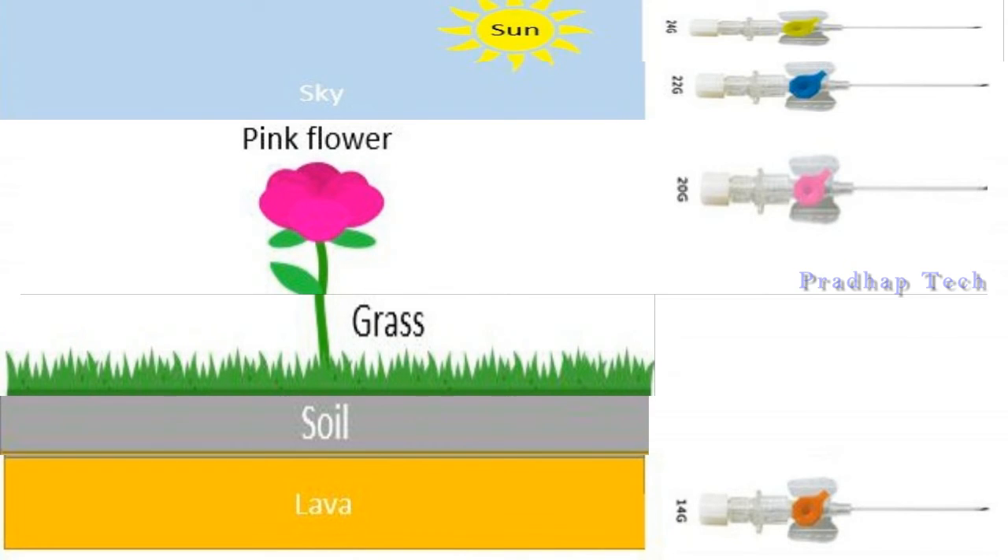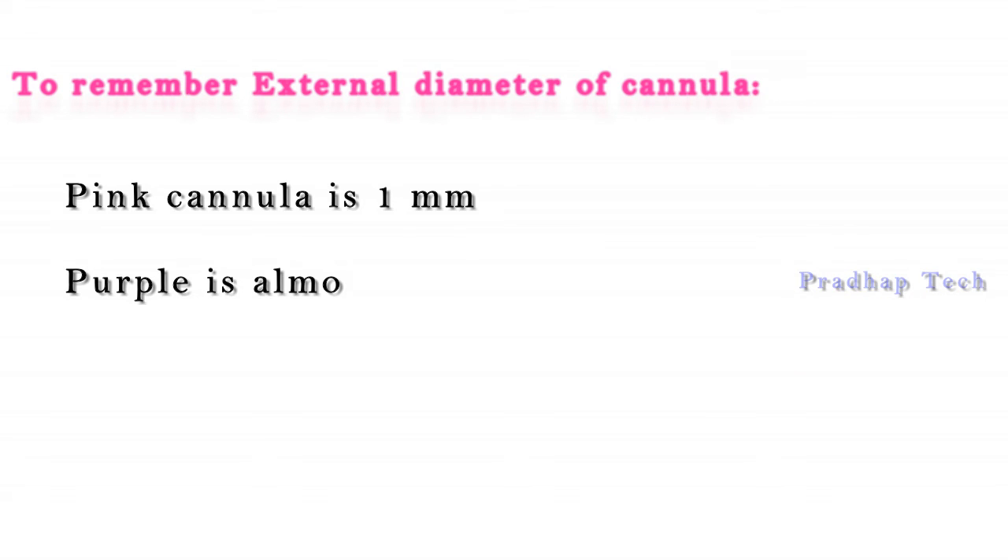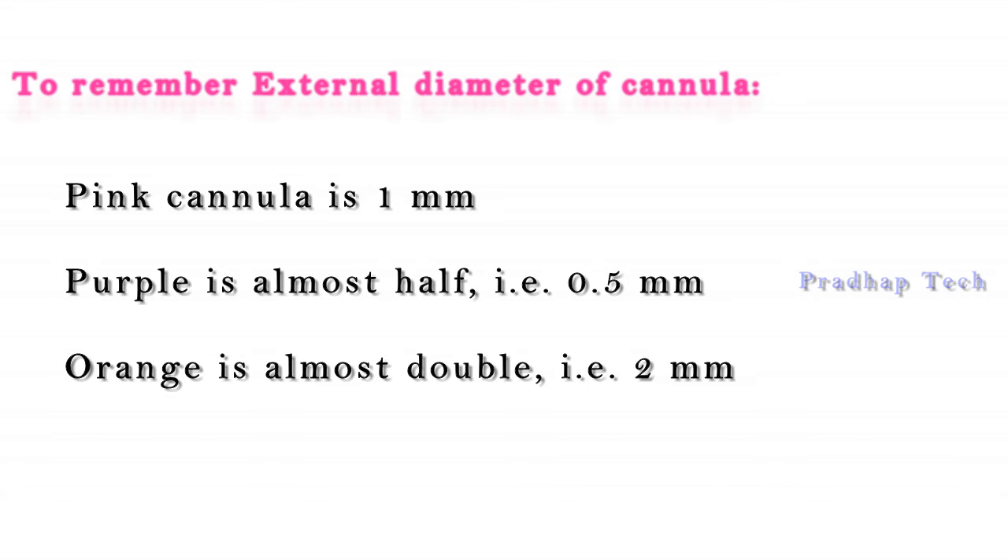The sun in the sky shows yellow color — 24 gauge. To remember the external diameter of the cannula: the diameter of the pink cannula is 1 mm, that of purple is almost half, i.e. 0.5 mm, and that of orange is almost double, i.e. 2 mm, and others are in between these.